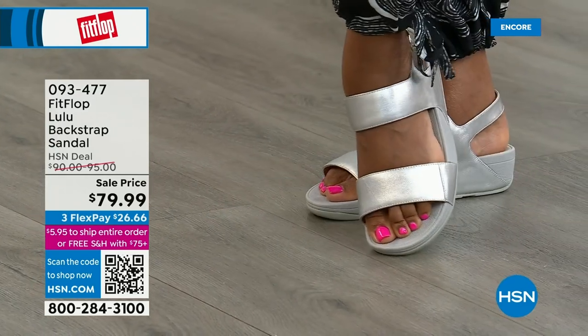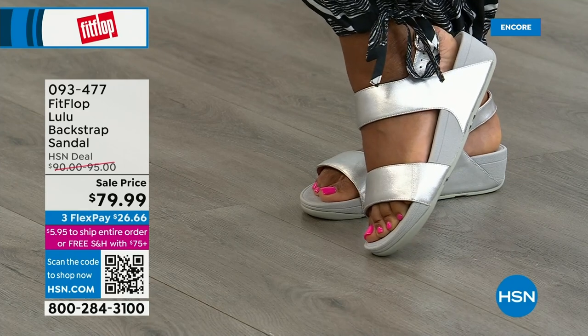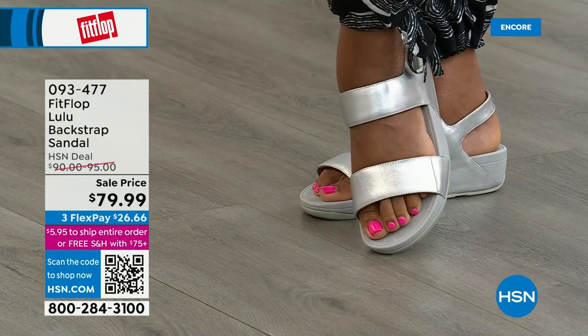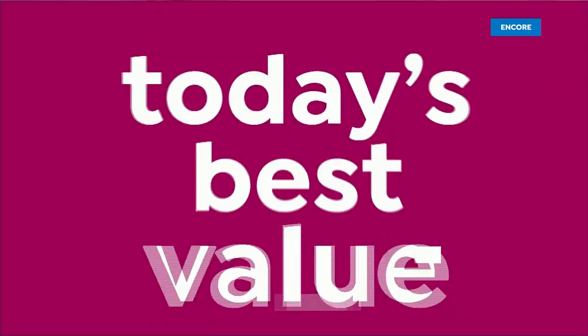The Navy and the black have that heat-set crystal band on the front — the blush and the silver do not. There's the silver, which is so cute. Love those hot pink toes on our model, Zayla — it matches her shirt! The item number is 93477.